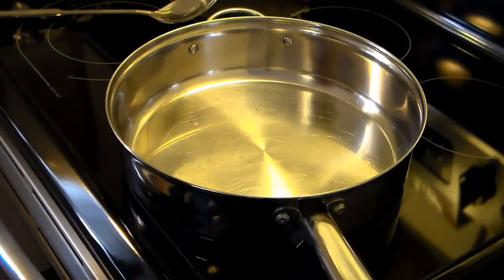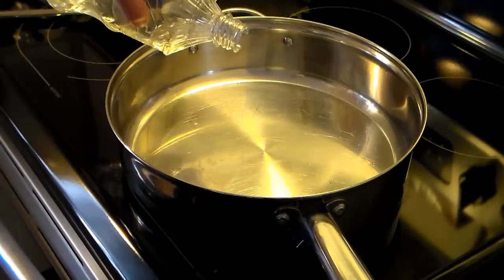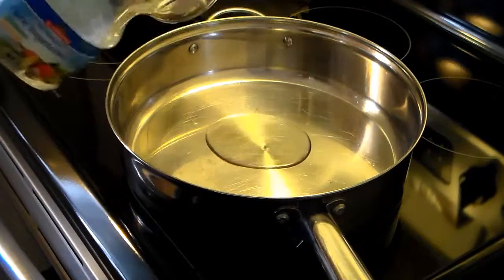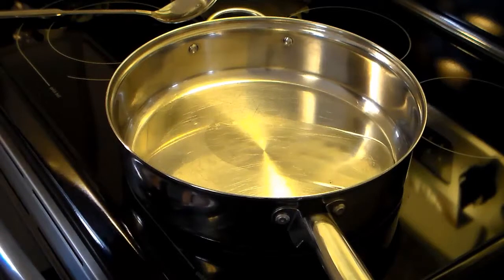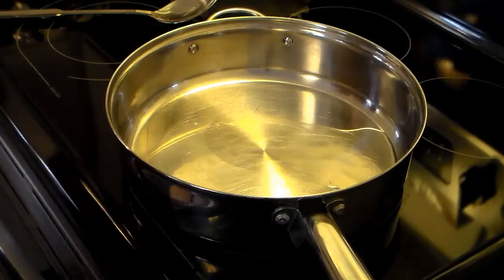I'm starting out here in my large frying pan. I'm going to put a little bit of cooking oil in there — about two tablespoons because this is lean hamburger. I'm going to put in two and a half pounds of 80-20 lean hamburger.